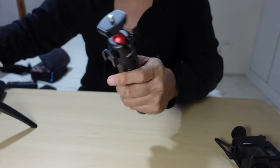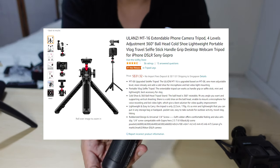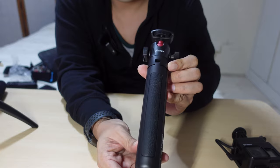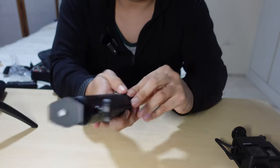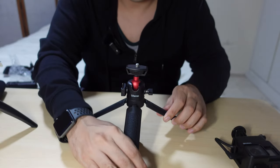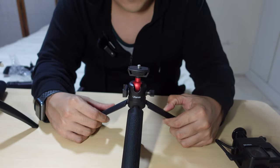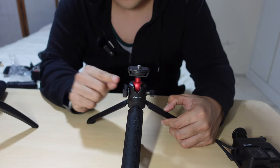Considering the price, I only got this for about under 30 USD — I'll put a link down below. This is the Ulanzi tripod stand. Once I pull it out, pretty beautiful, huh? What really attracted me were two main functions.